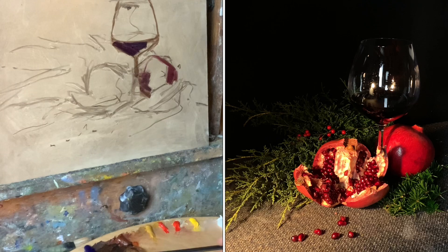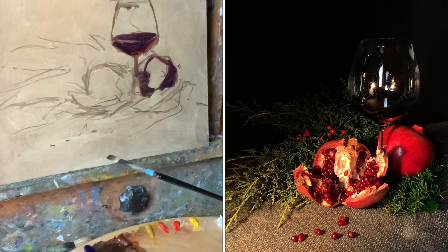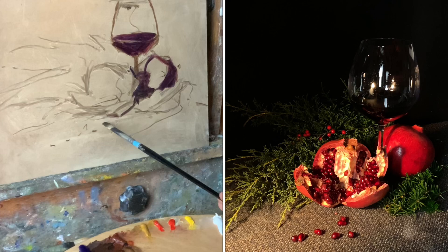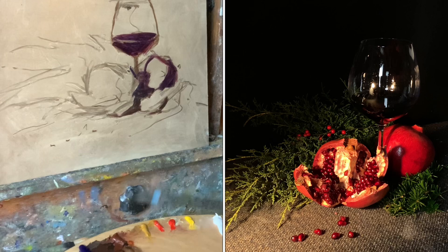I take a little alizarin crimson into my ultramarine blue-sienna mixture to start getting the darkest values laid in first. The background is black, but I never use straight black — it gives a dead, empty quality. Ultramarine blue and burnt sienna gives more vitality to those dark values. I add a little alizarin crimson to the wine to give a sense of redness. I gauge whether darks are slightly more bluish or reddish to give differentiation.